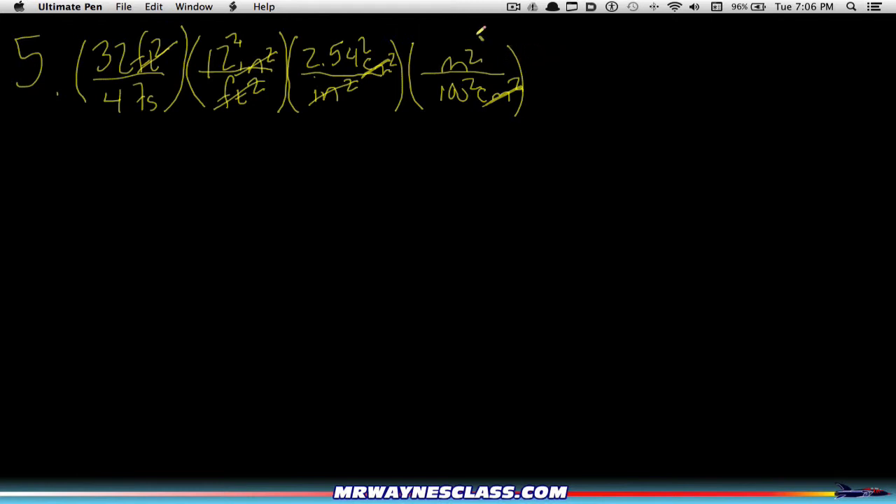Now that I've got the right units in the numerator, I need the right units in the denominator — I need to convert 47 seconds to hours. I'm going to say there are 3600 seconds in an hour. Seconds and seconds cancel out. I didn't need to square anything because the seconds aren't squared, so the units already match.